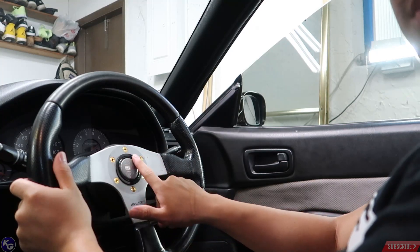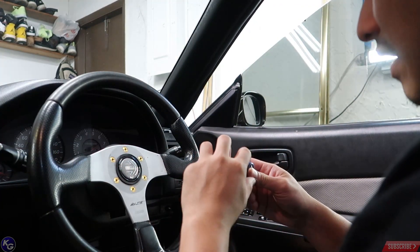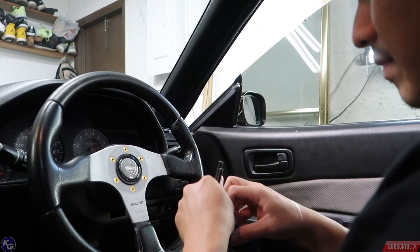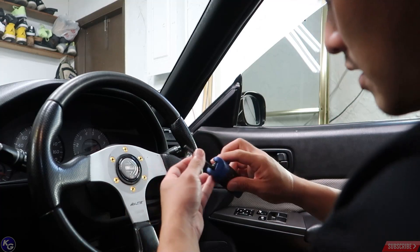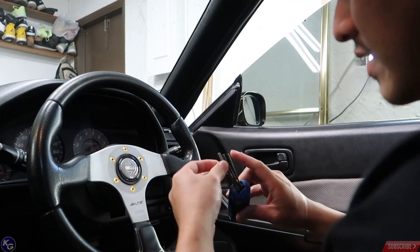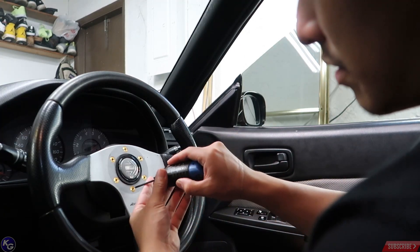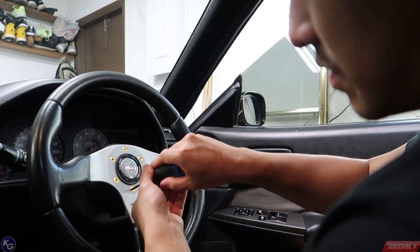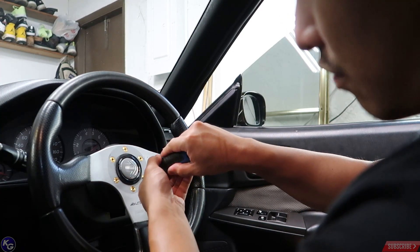First thing I do is remove the titanium bolts that I installed here. I'm going to be very careful — I don't want to damage or strip them because with these small parts you don't want to over-torque them and you don't want to mess with them too much, so I made sure I didn't overdo it.